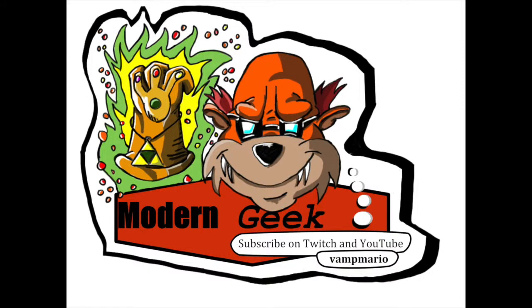Welcome, this is the Modern Geek podcast coming at you live. Please subscribe through YouTube or Twitch. Hope you enjoy the show. Hey everybody, this is the Modern Geek, also known as Vant Marion.